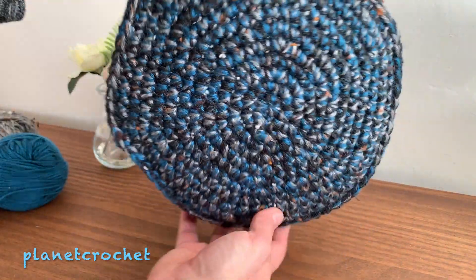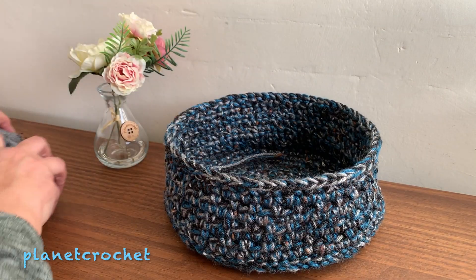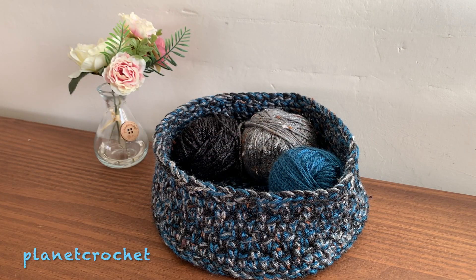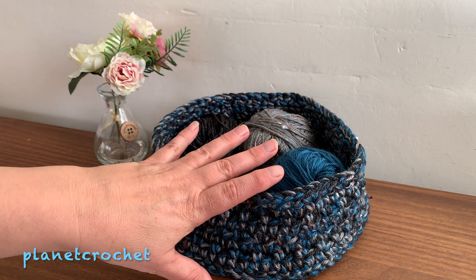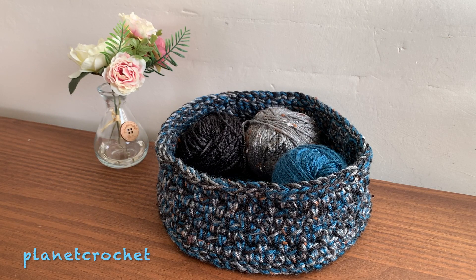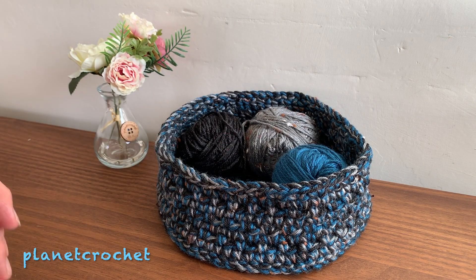I haven't finished putting the tails in yet, but that's the bottom and that's the inside. I think it's perfect for putting your balls of yarn in, your little scraps — have it beside you while you're knitting or crocheting, or you could use it for a baby's room. There's no gauge to this basket, so no matter how you crochet, whether you're tight or loose, it doesn't matter.